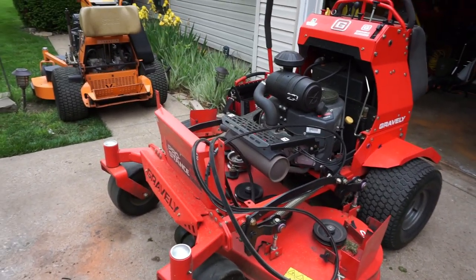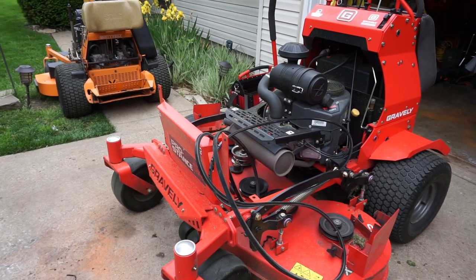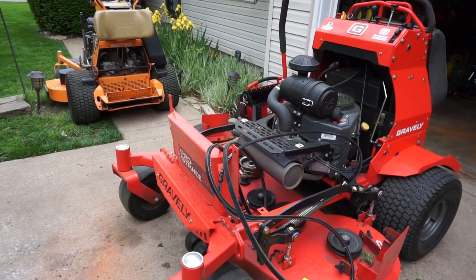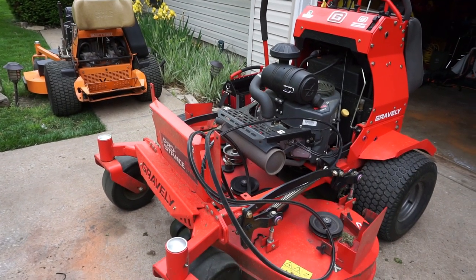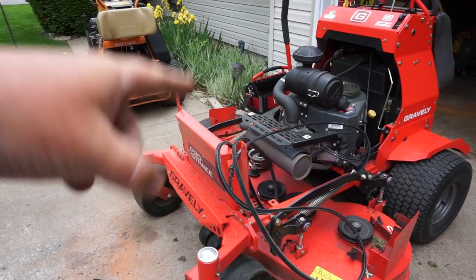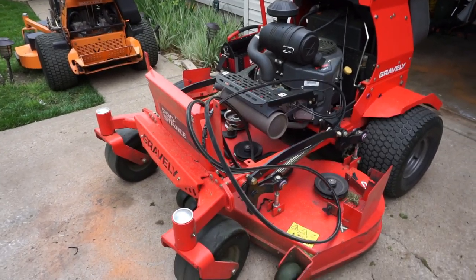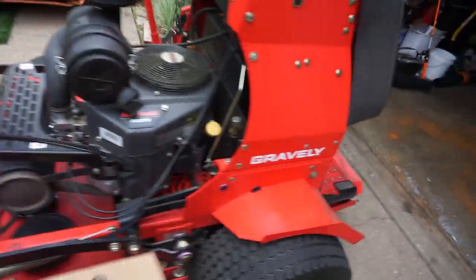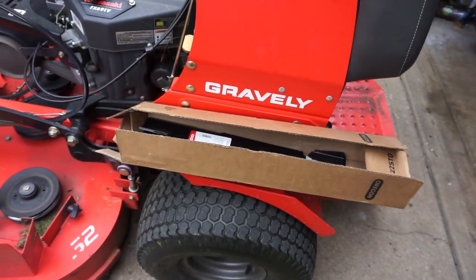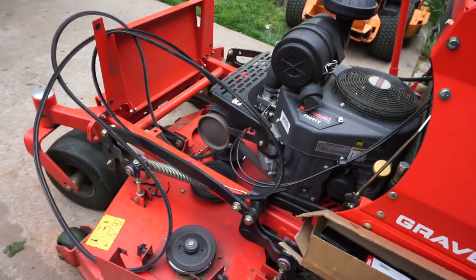I want to give a shout out to Carney Lawn and Rental in Carney, Missouri. They had the belts I needed in stock, which is super awesome. Dealer support is very important when it comes to purchasing machines like this — you've got to protect that investment. Shout out to the guys at Carney Lawn and Rental. If you're in that Liberty/Carney area, go by there. On top of the belts, I went ahead and got a case of new blades as well. So let's get this belt back on the mower and hopefully get to mowing.